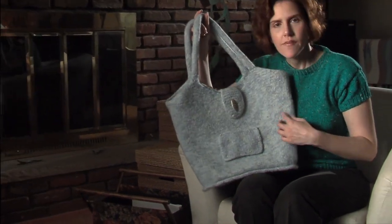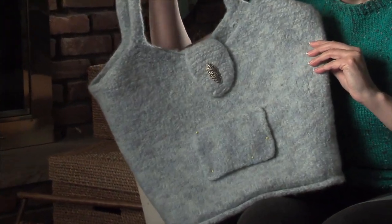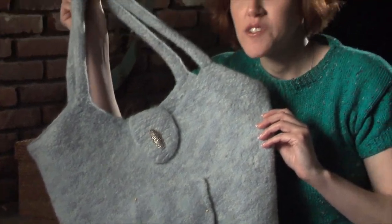I've sewn on a button, and I'm considering using the felted swatch as a pocket, but I'm not sure yet — let me know what you think about that. I could add a lining, but you know me, I hate to sew, so no lining for this bag.